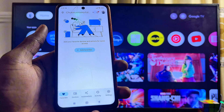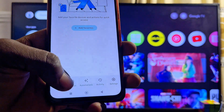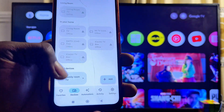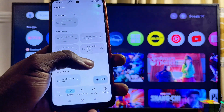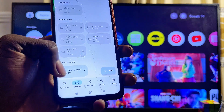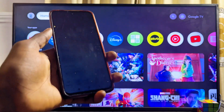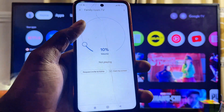Once set up with your Gmail, go to the Devices tab at the bottom of the Google Home app and click on Devices. From here you should see all devices connected to the same Wi-Fi as your phone. Since my Sony TV is on the same Wi-Fi, you can see it listed under Local Devices — mine is called 'Family Room TV,' which is the name I gave to my Sony TV. Go ahead and select it.